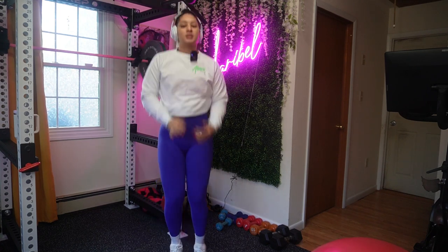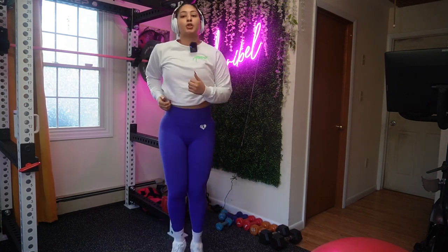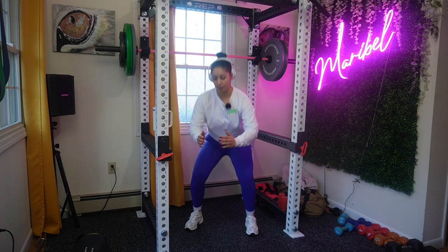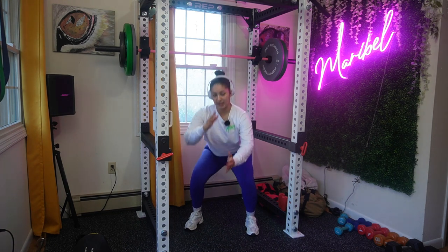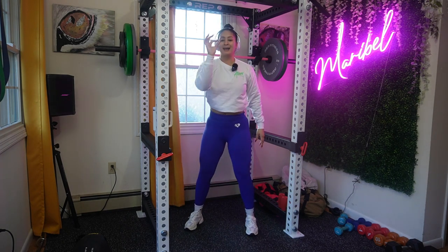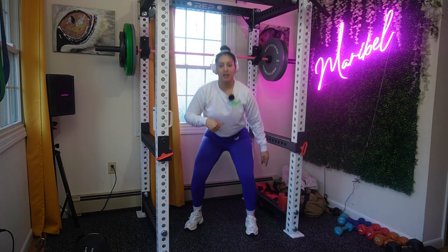If you want to rest between each set, remember you only have four sets because it's till failure. You can do an active rest, which means a light jog or jumping jacks — I don't want you to stay still, I just want you to move around. You can even do some squats while you wait. I would say rest about 60 seconds per set — set one, you did it, you're tired, active rest 60 seconds, then go ahead and do your next move.